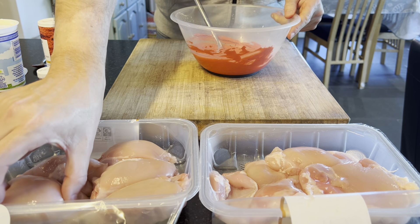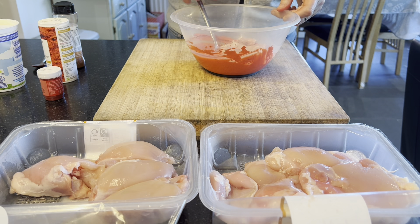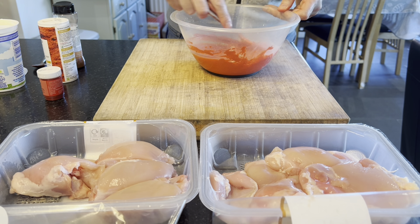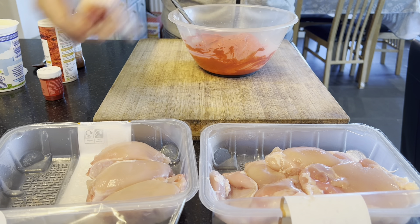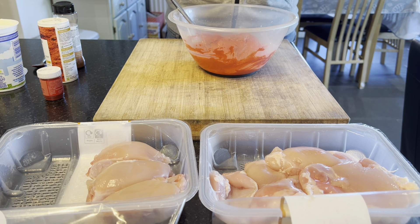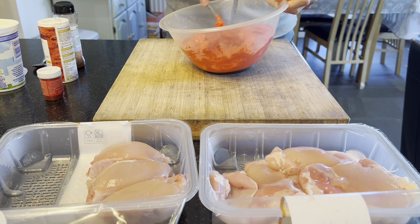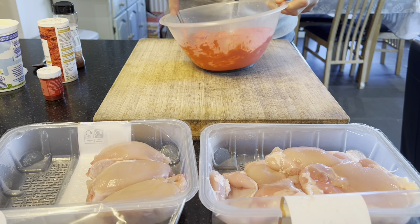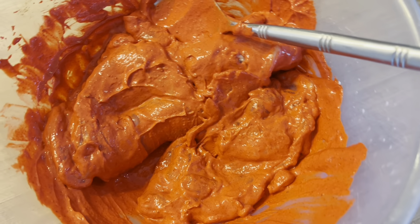These very much need opened out first of all, so you're getting every part of the chicken thigh covered. I like to give them a good dunk individually to make sure you're getting all the flavour and spices mixed into the chicken as much as possible. Repeat this process until all your chicken thighs are marinated, then they go into the fridge overnight.